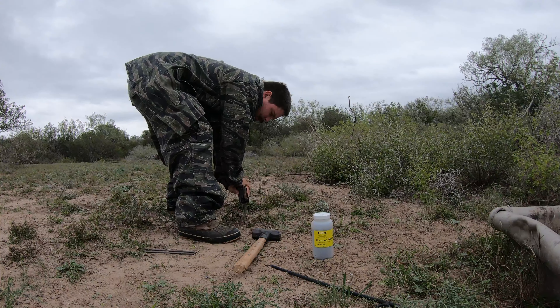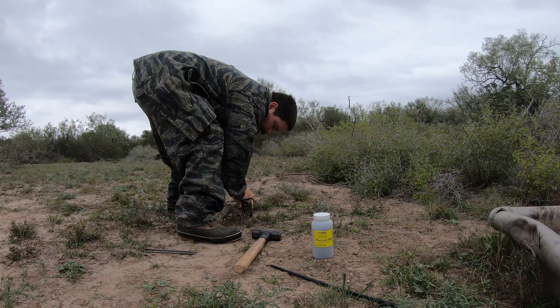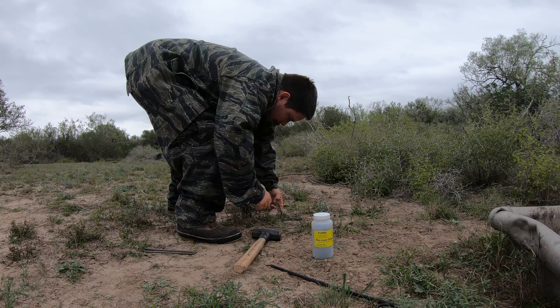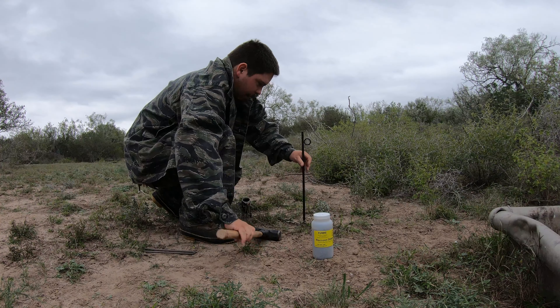Now I'm going to press it down in the ground like so, do it at kind of an angle like this. I'm going to take my spike and run my spike in.